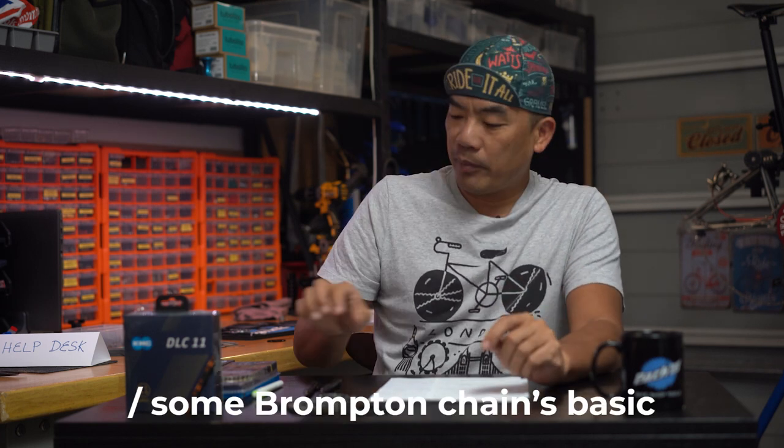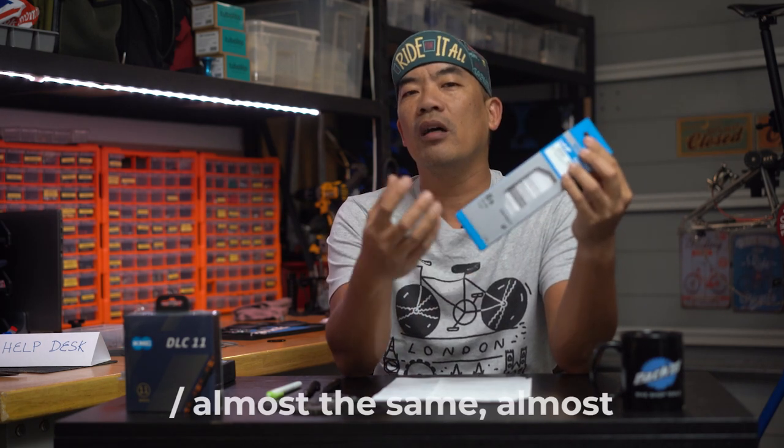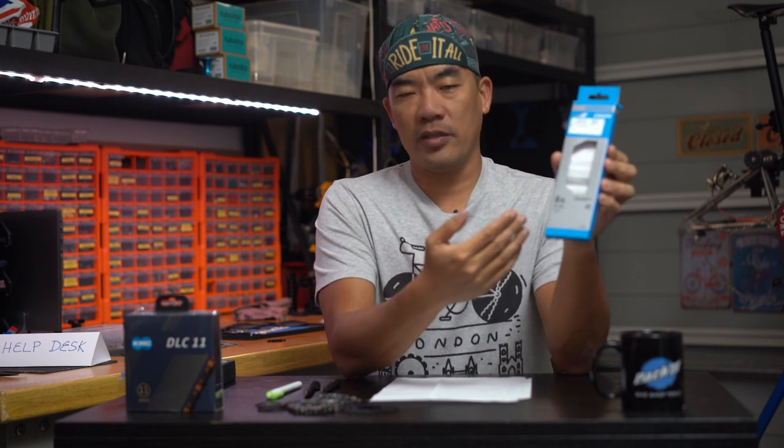Today we're going to talk about something I touched on in my videos two days ago — slapping an 11-speed chain onto the Brompton. So why do we want to do that? First, let's go back to basics. Brompton uses a 6-7-8 speed chain. The 6-7-8 speeds are literally the same chain size, so you buy a 6-7-8 speed chain to replace the original. Sometimes this is called the normal chain in bike shops.